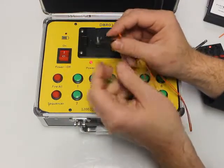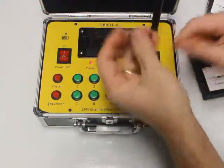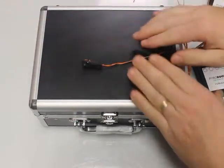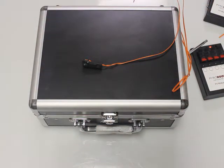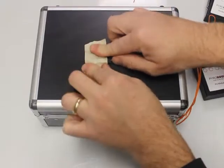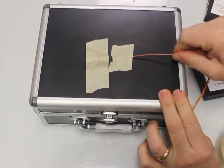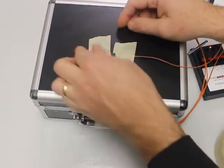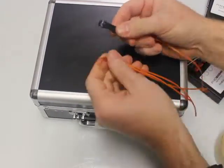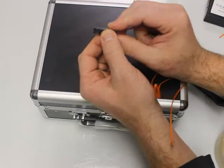If you have a cake — a 500 gram or 200 gram cake — take the Red Dragon igniter, clip it onto the fuse, and put some tape right over top of it. Duct tape works well. Just tape it down to the side of your cake or rack so it won't wiggle around. That's how you use one of these. If you have any questions, give us a shout. Hope you enjoyed the video — thanks for watching, and light up the sky!